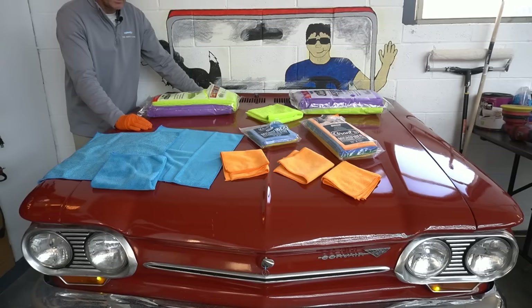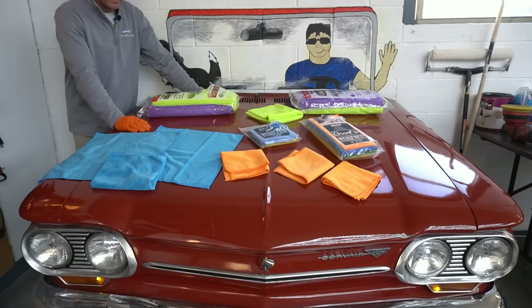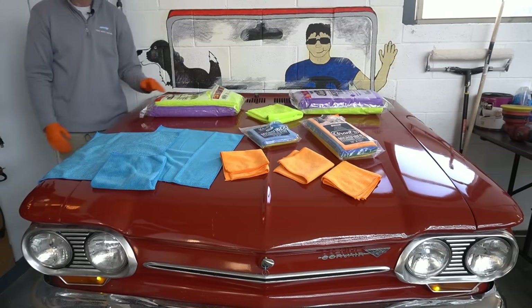I even left out waxes and sealants — these work perfectly wiping them off and handling them as well. If you've used these and worn them down, let us know in the comments how they're holding up and your best care tips. Your overall opinions matter to me — I read them all and I appreciate them. This has been Brian from Apex Detail. Catch you in the next video.